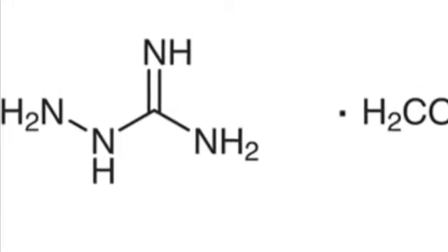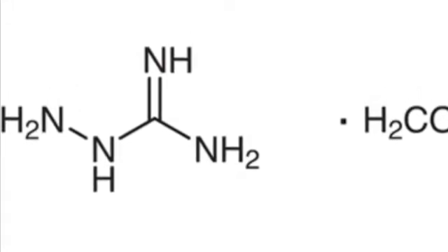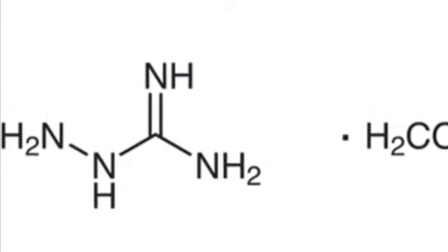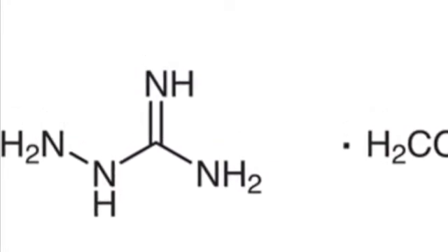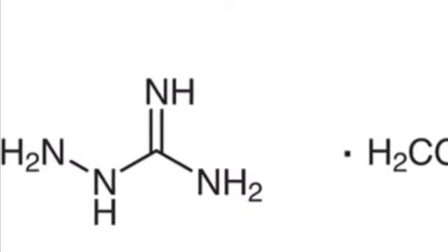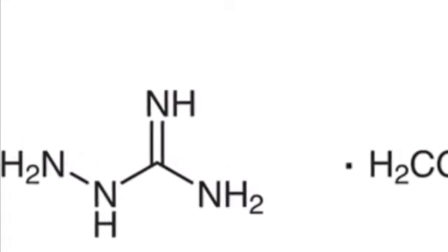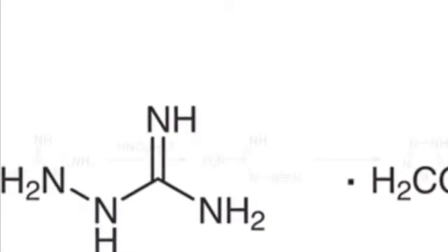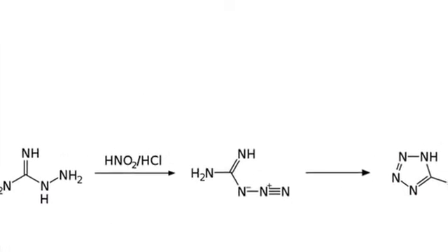In today's video, we'll be synthesizing aminoguanidine bicarbonate with the hydrazine sulfate and the calcium cyanamide that we made in a previous video. Aminoguanidine bicarbonate is very useful — it's used as a precursor for many different guanidine derivatives, but in this case we'll be using it to synthesize 5-aminotetrazole.